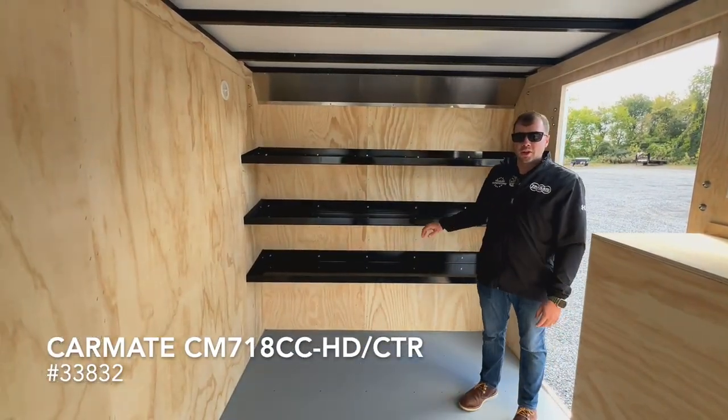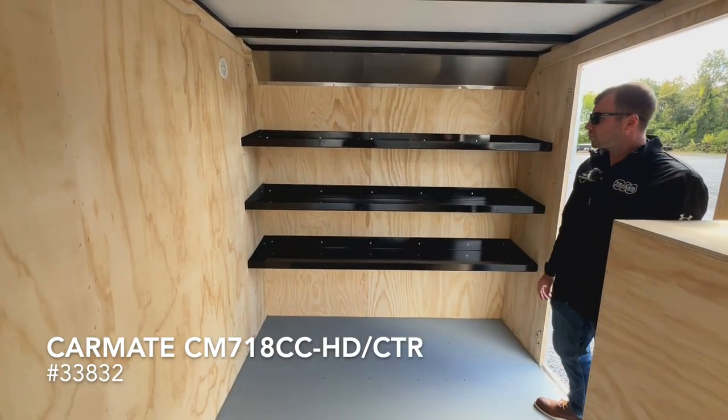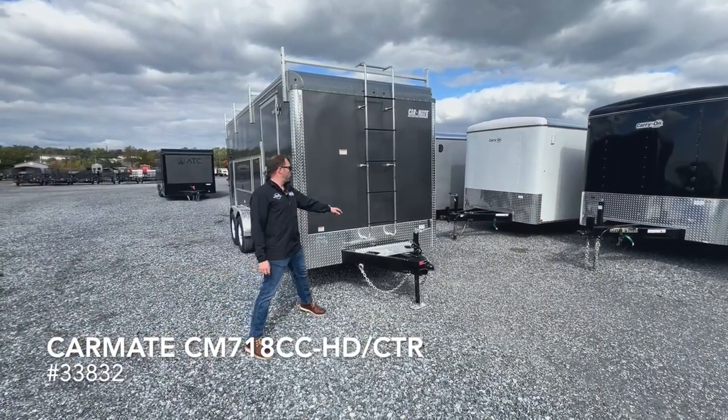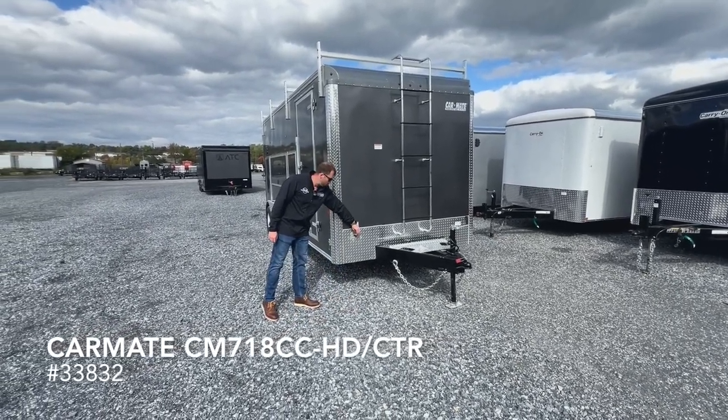Another component of the contractor package are the 3 steel shelves installed in the front of the trailer. A few features of the contractor package include the ladder up the front to gain access to the roof and the 3-wall outlet on the front.